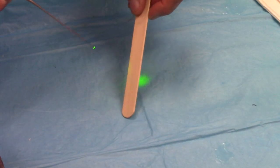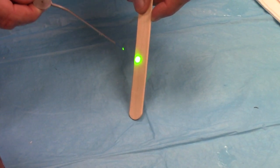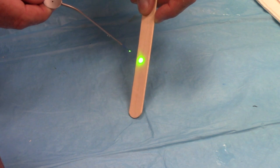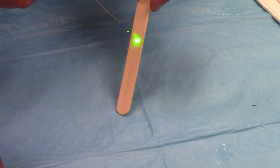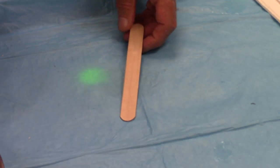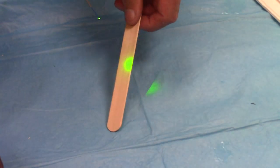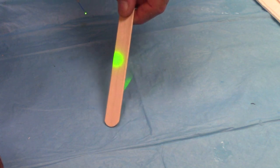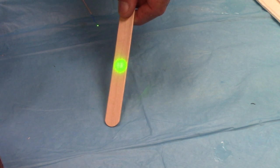This Holmium laser has a green guide light with it. Most have red, but this one happens to be green. Of course, that's not the actual laser — you can't see the 2100 nanometer Holmium YAG. So on a clean tongue blade, let me show you that this is live-firing out here in the air at 1.2 joules. I'll start from far away and you can see the effects as the power density increases because the spot size gets smaller.